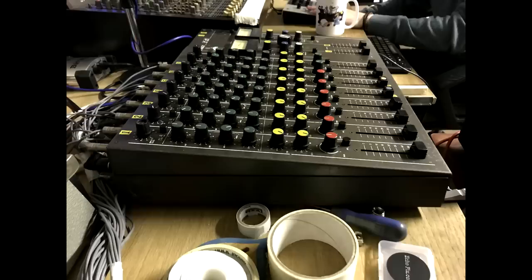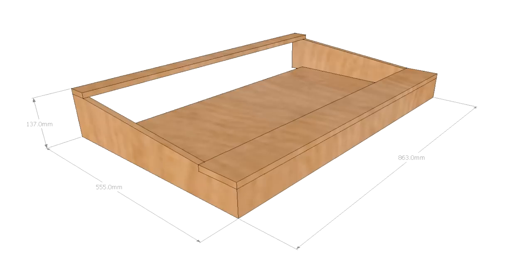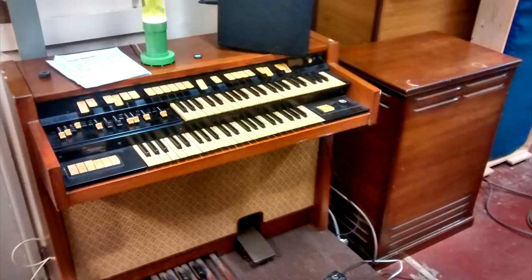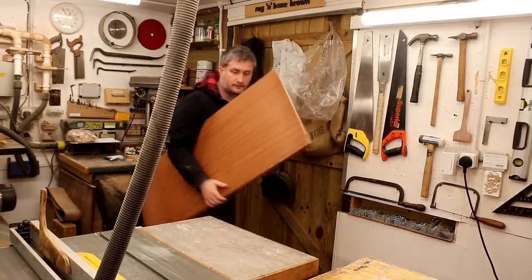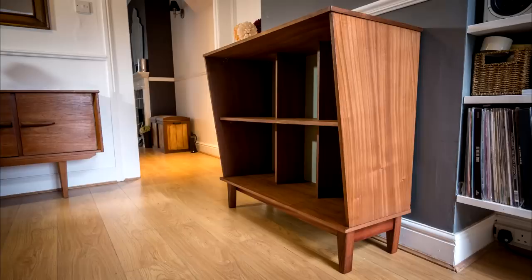Jason wanted a case built for a couple of mixing boards in his control room, and after measuring up I did a 3D drawing to come up with a design in SketchUp. He wanted something that looked in keeping with lots of his vintage studio equipment, and I suggested some Peely veneered board. I had one piece left over from the vinyl storage unit I made for my brother — that was another project video on my channel and I'll leave a link to that below too.